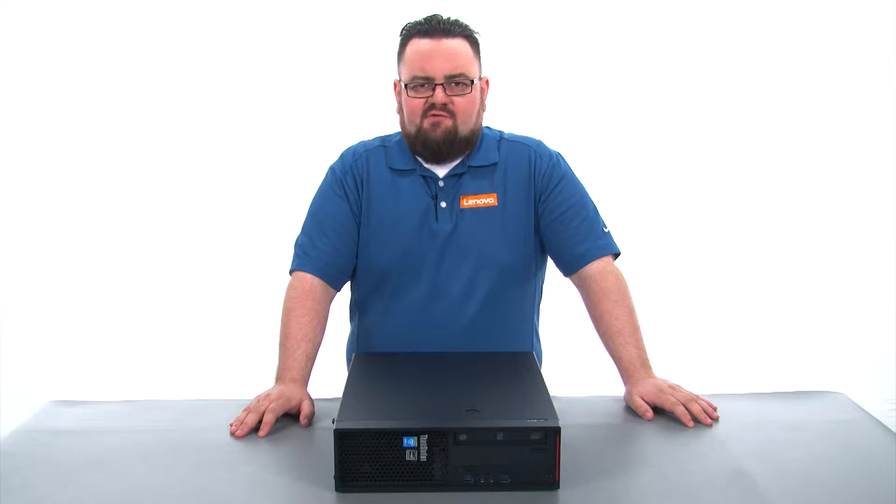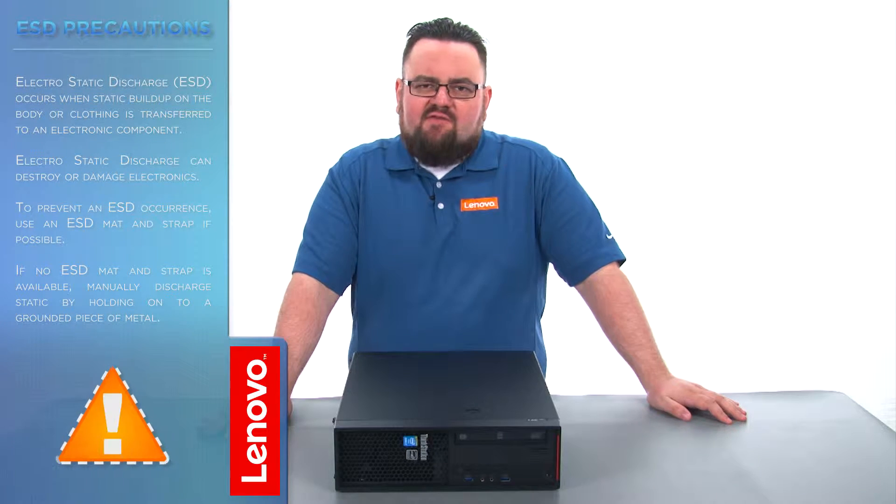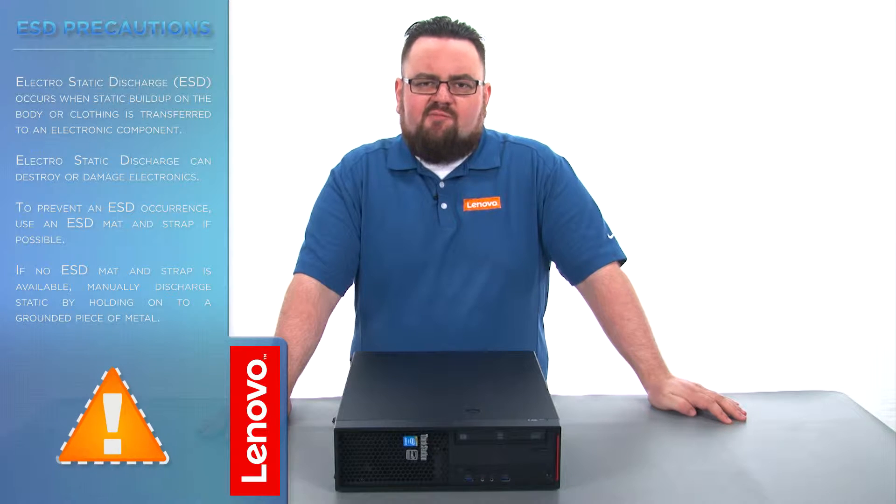There are no tools required to do this. Before we continue, we need to make sure that we are protected against electrostatic discharge or ESD. Make sure to shut down the computer and disconnect all cables and accessories from the system. For further information, watch our Understanding Electrostatic Discharge video by clicking the link in the description.